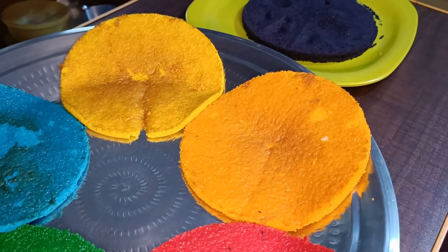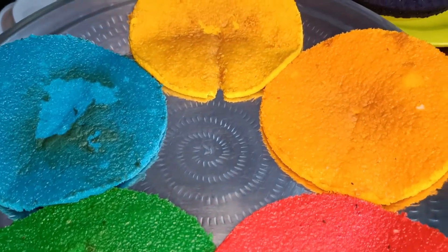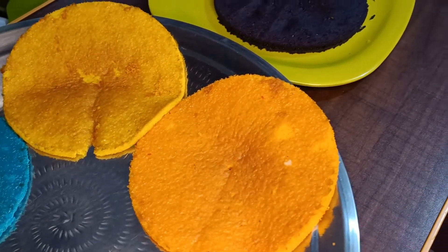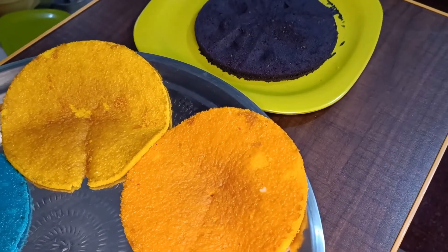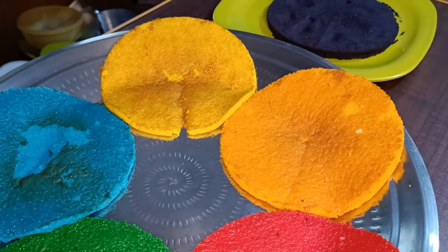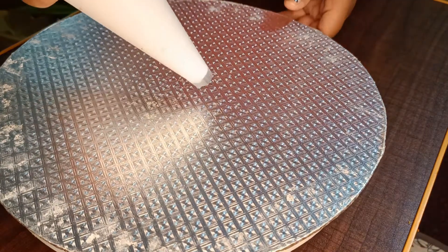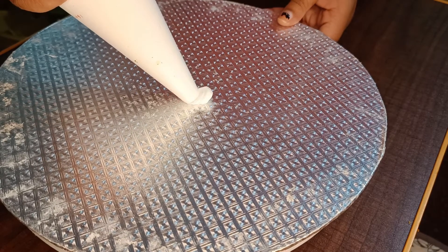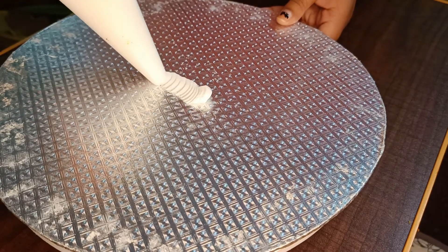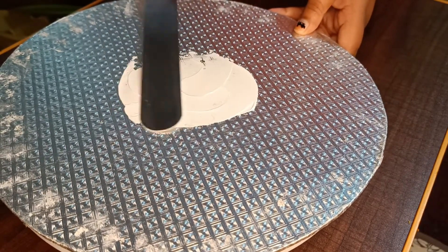Now I have baked the cake layers. Let's bake the cake in the same way. Now we have a base — you can spread the cake in the base evenly.